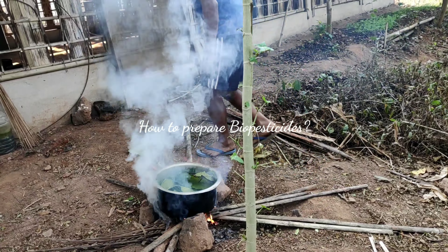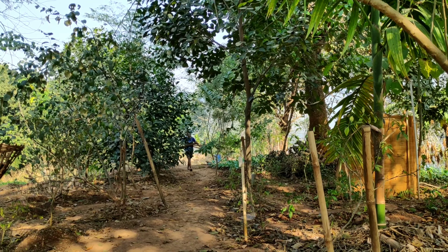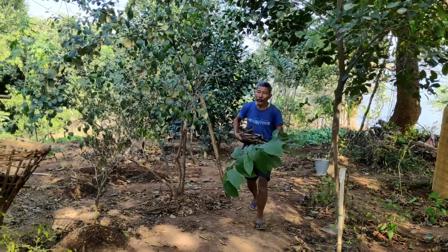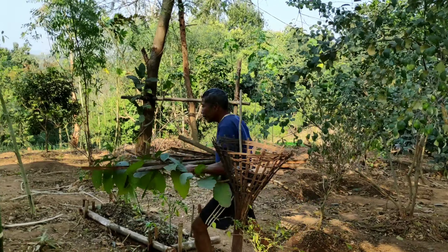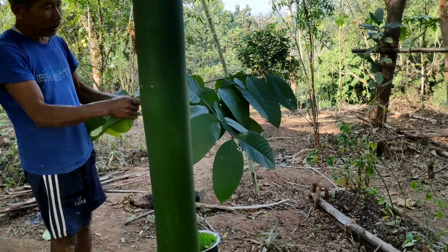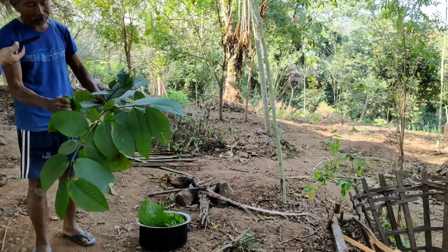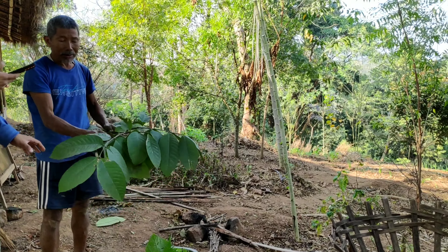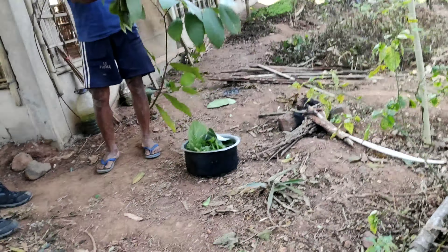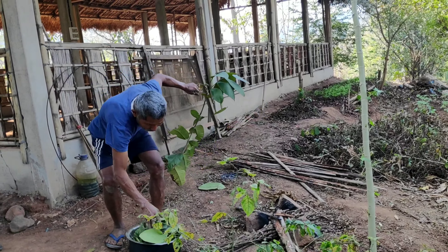Hello friends, welcome back to Farm Ideas. In this video we shall learn how to prepare biopesticides at home. Biopesticides play an important role in managing the insect pests that attack our crop plants. Instead of using chemical fertilizers and chemical insecticides, it is always better to use bio fertilizers and biopesticides, as they serve the same purpose but are safer to the environment and don't cause any harm to humans.